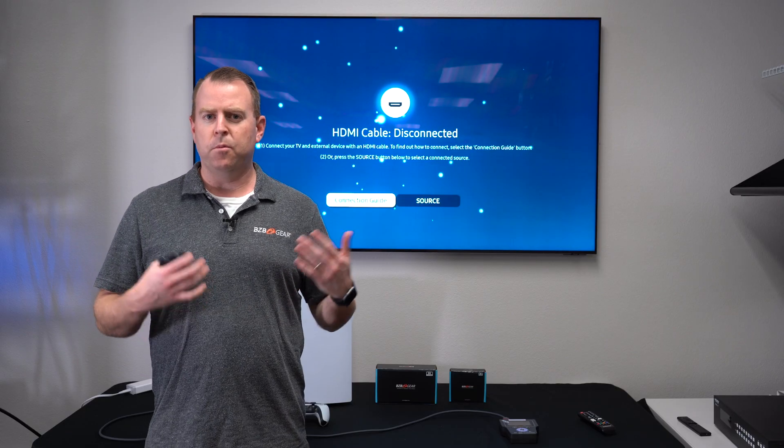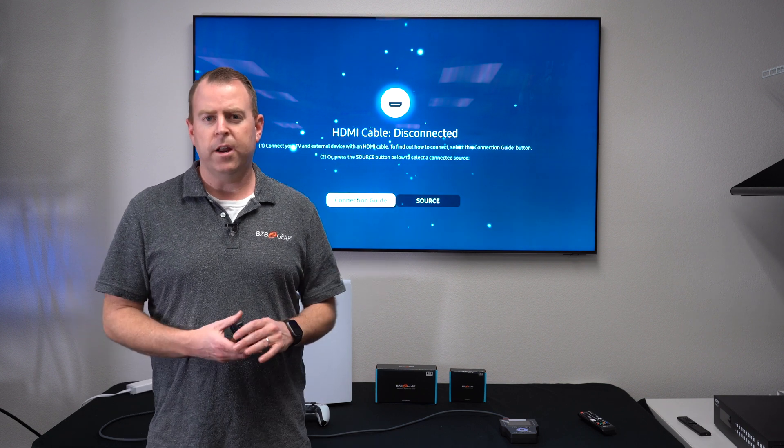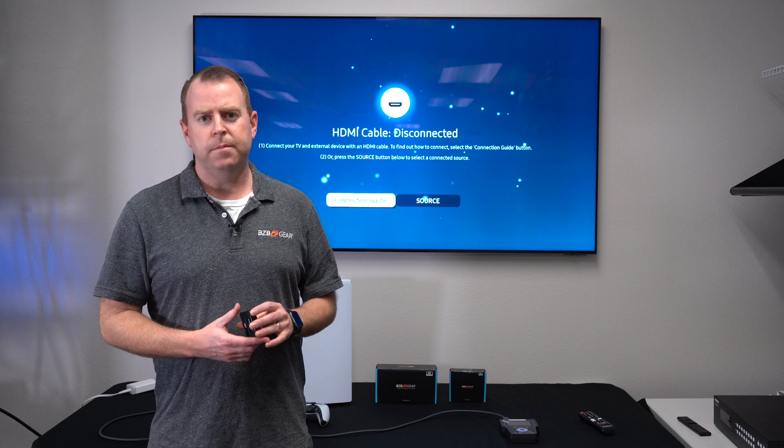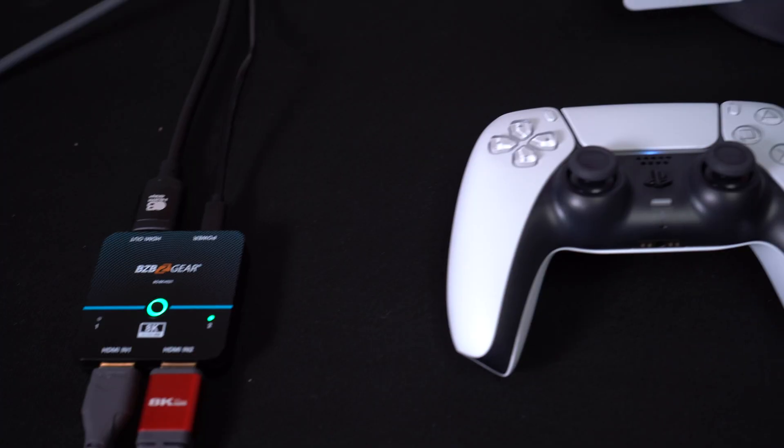As 8K is becoming more and more relevant on the market, BZB Gear has already headed the curve with 8K supported products and we're ready for you when you're ready. Today we're going to go over a little demonstration on how easy it is just to set up the switchers. We're going to use a PS5 as well as an 8K tester. So let's dive in.